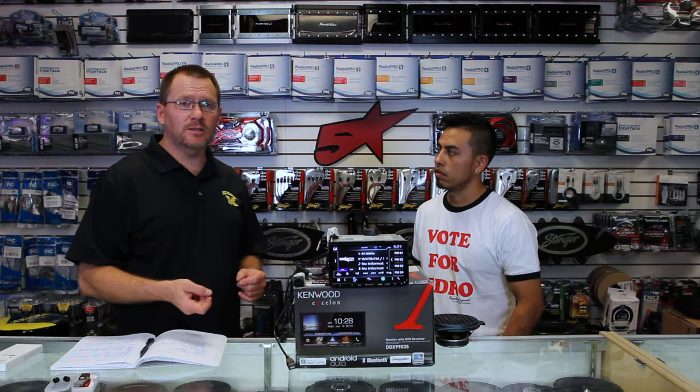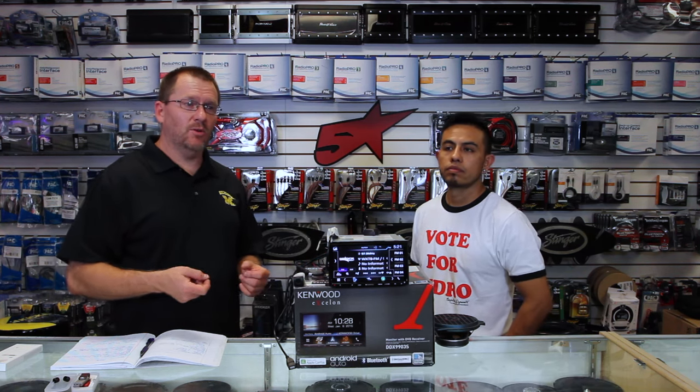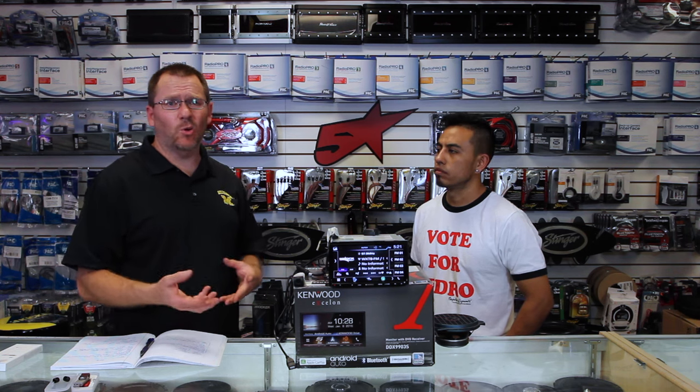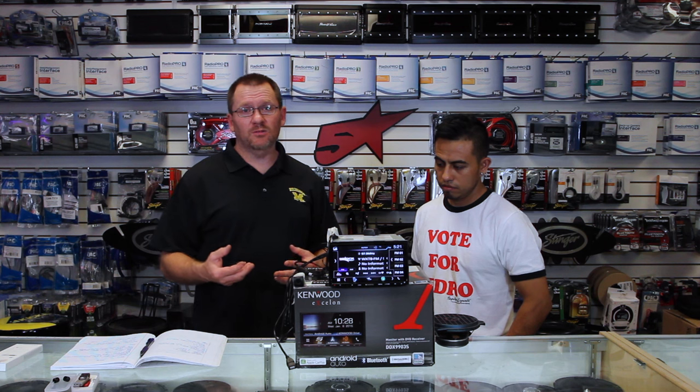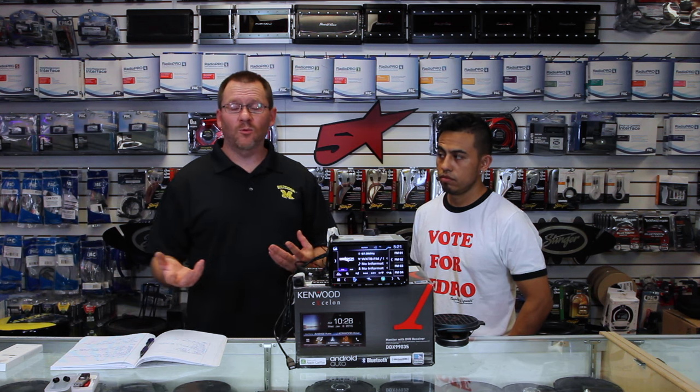Before we do that, I want to answer one question that is asked quite frequently. On the front-facing camera or the back-facing camera, does it DVR? Does it record? And the answer is no. Record features aren't built into the radios yet. Hopefully one day they will, but right now, no.